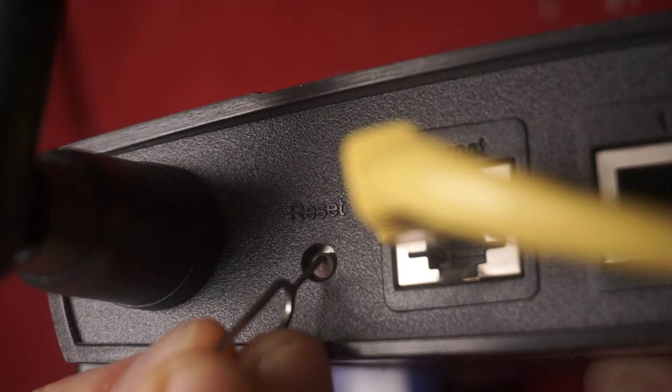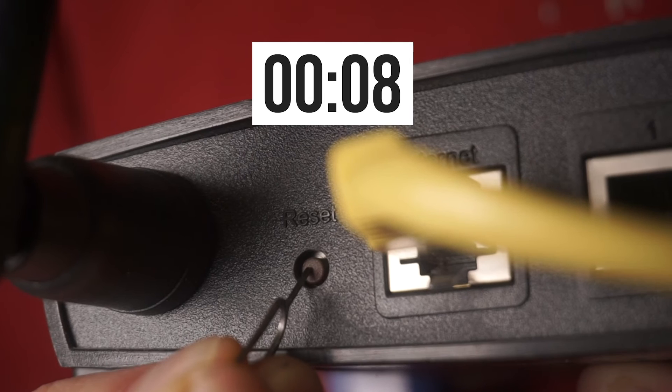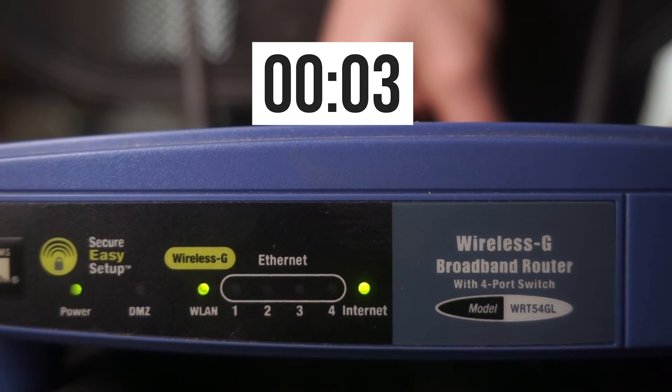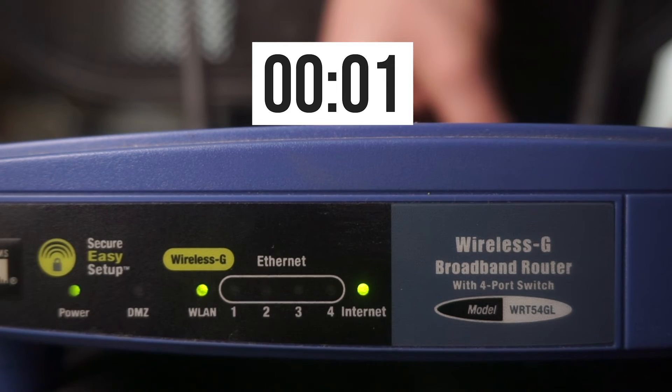Press and hold the reset button for 10 seconds. If you are unable to press the button or it is unresponsive, attempt to reset the settings via the router's web interface. The link to that video is in the description below.